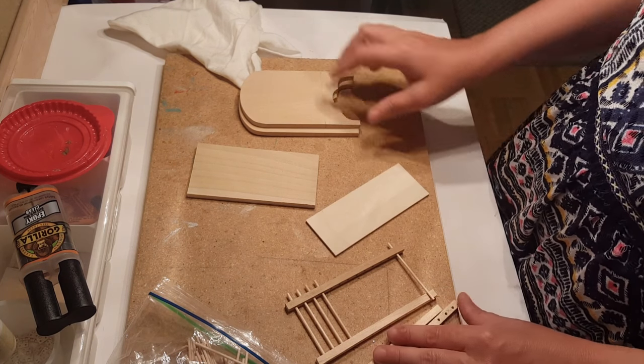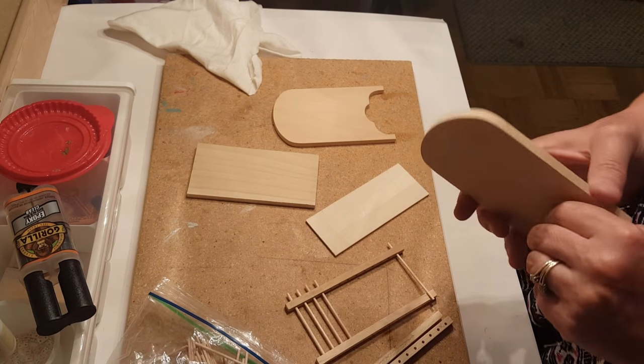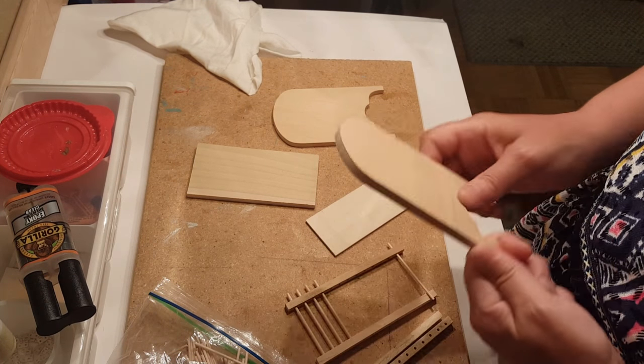Welcome back! Today I'm going to show you how you can make a crib for your dollhouse. First thing you want to do is go to my website and get the template.